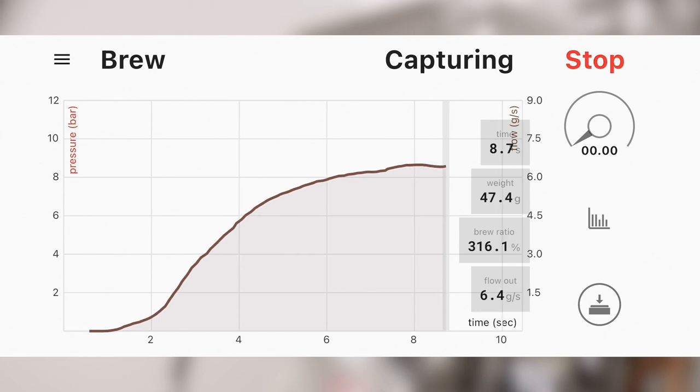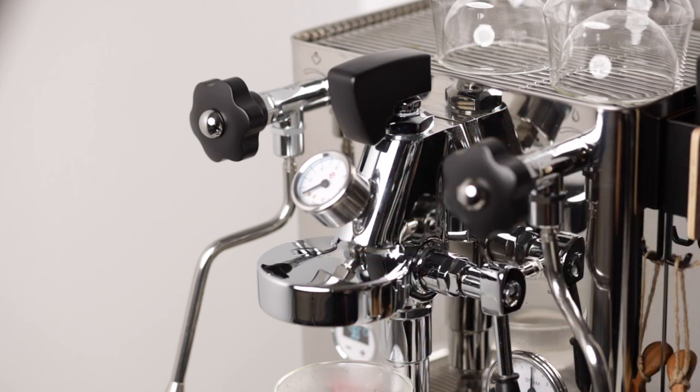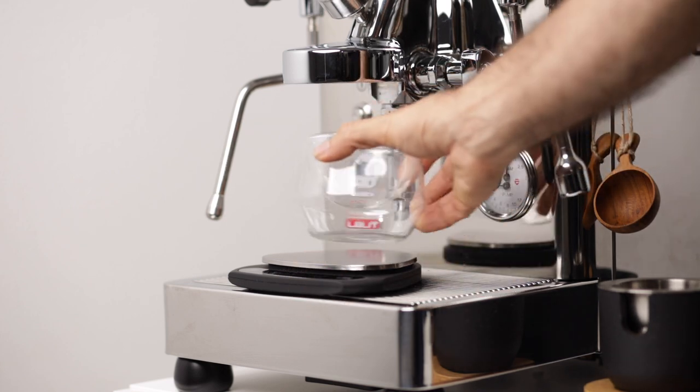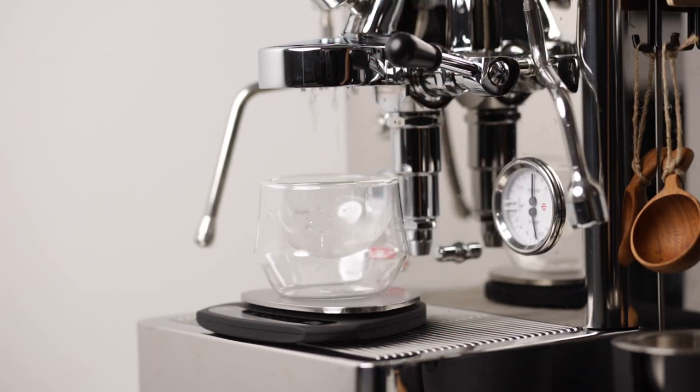We see that for my machine with the paddle at 2 o'clock I get a flow rate of 6.5 milliliters per second — give the app some time to give you a more accurate reading. And if I put it to 6 o'clock I get a rate of 4 milliliters per second. If you don't have a smart scale, you can measure this manually by putting a cup and a scale under the shower screen and measuring the weight that comes out in 5 seconds; dividing that weight by 5 will give you your milliliters per second.